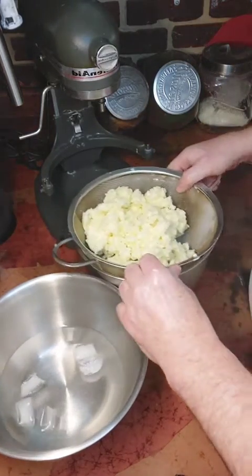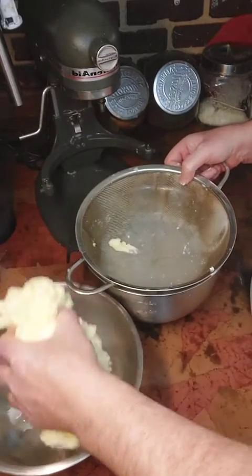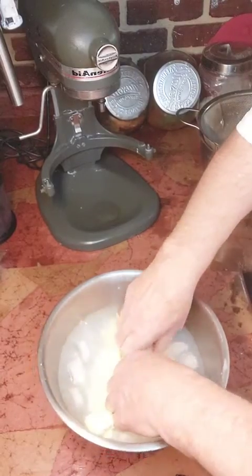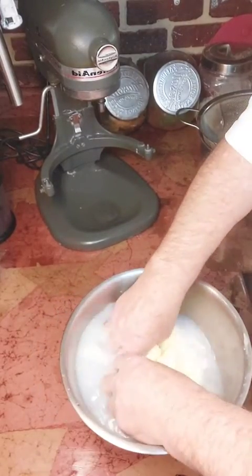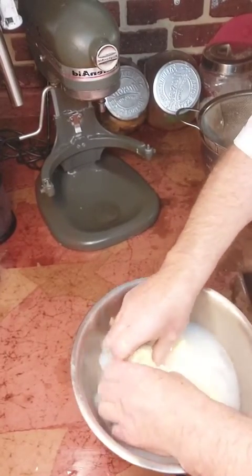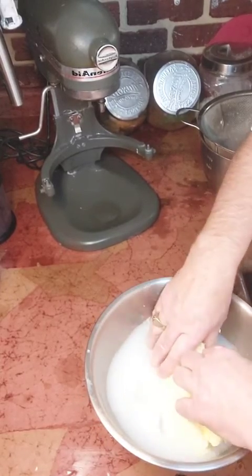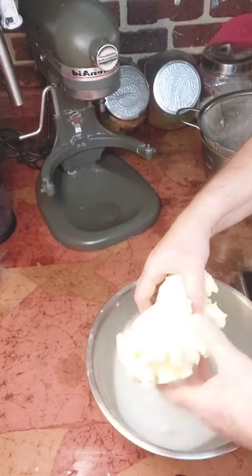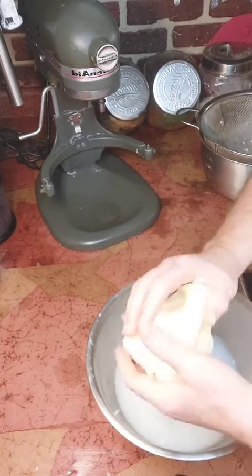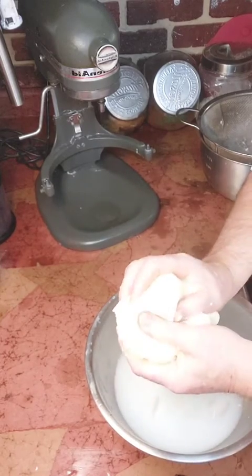With gloved hands or very clean hands, take your butter and put it in the cold water. Just give it a few kneads — a little bit. It brings it all together. Take it out, give it a good squeeze, and your butter is done.